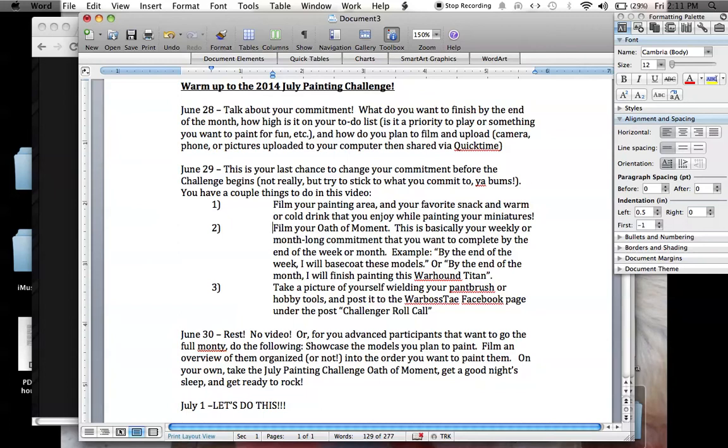The last thing you're going to do for June 29th if you want to participate in the warm-up is take a picture of yourself wielding your paintbrush or your hobby tools and post it on the Warboss Tay Facebook page. I'm going to put up a post on my Facebook and call it the Challenger Roll Call. That way we can all see each other in various battle stances wielding our tools of battle and war, getting ready to jump into the month.